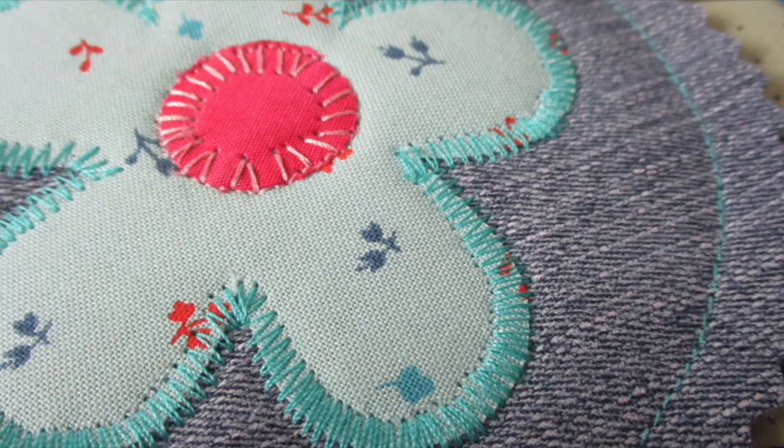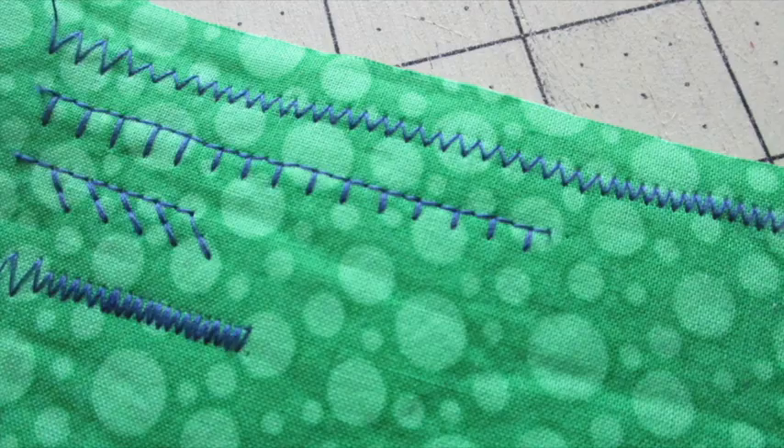Stitch around the raw edges of each of the flowers and the flower centers with blanket, zigzag, satin, or straight stitches. I like to try out different stitch lengths and widths on fabric scraps before I start working on the flowers.